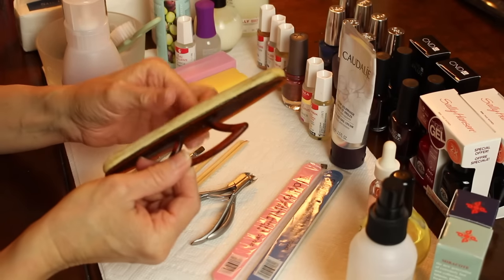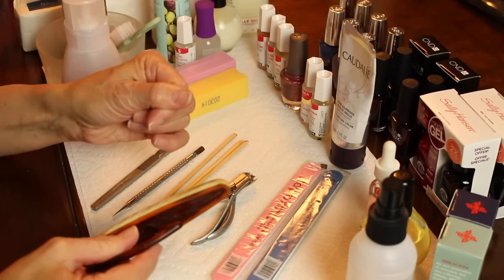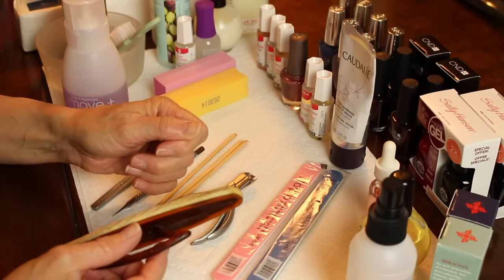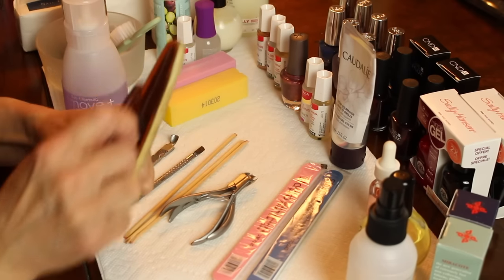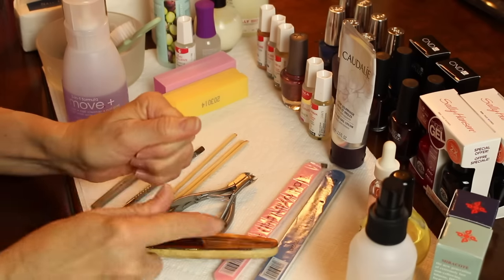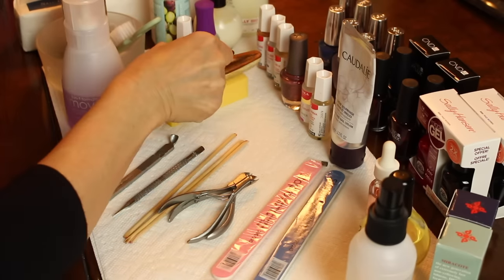These buffing sponges are also great at buffing in your nail oils. I also have this type of buffer to buff in nail oils. If you're somebody who doesn't like to wear nail polish but you want your nails to have a healthy sheen, you can take your oils and use something like this — it leaves a beautiful sheen on the fingernail. That's another option, but not a must-have.